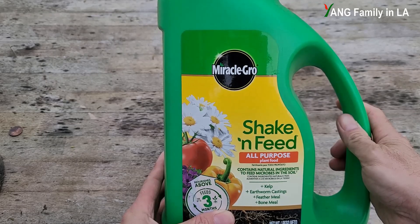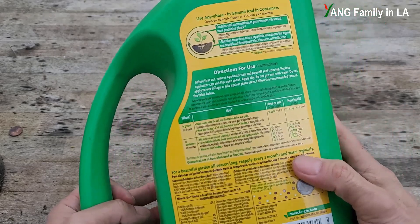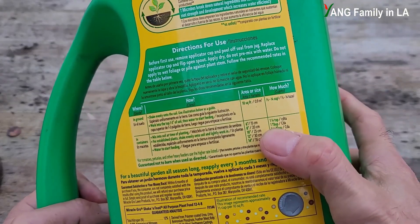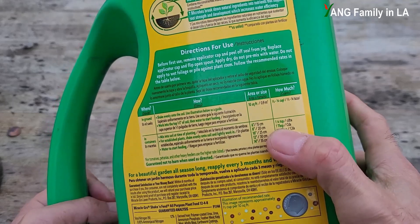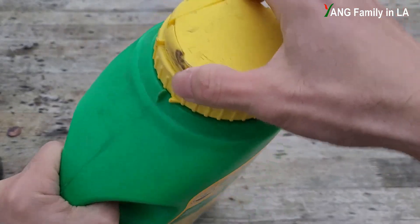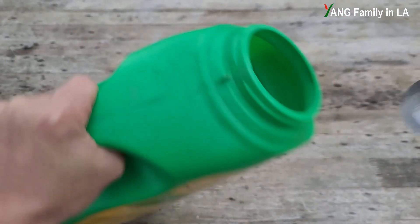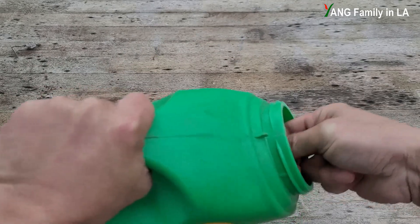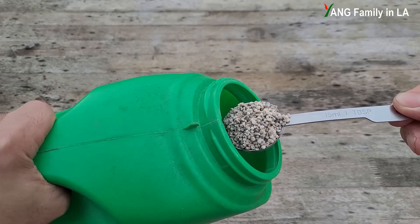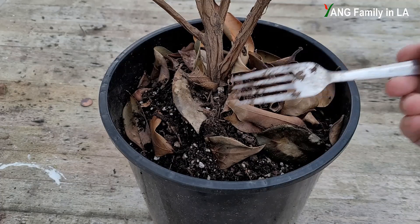This plant needs a long-lasting slow-release fertilizer. I'd like to choose this fertilizer — check it out right here. My container is eight inches in diameter, so I need one tablespoon of fertilizer. It is granule, so let me open it and get some. You can see here — this is the kind of fertilizer I'm using.